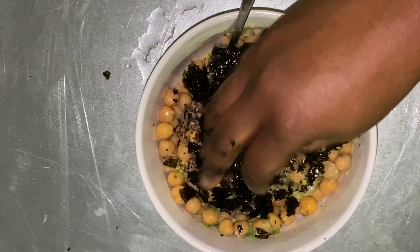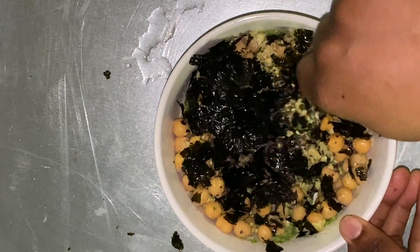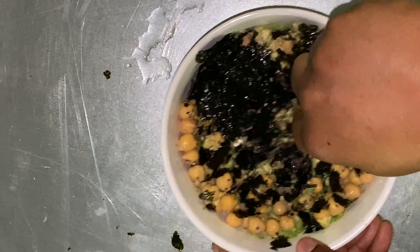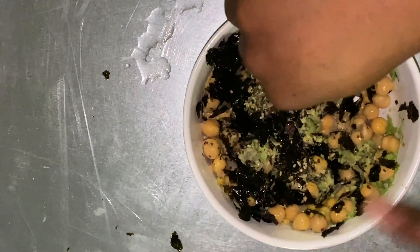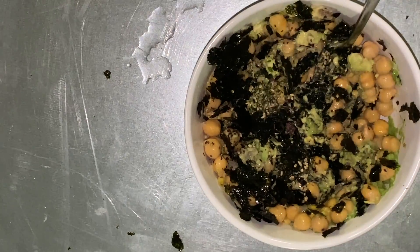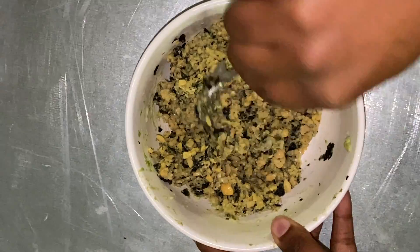You just crumble the seaweed snacks in your hands, then after you add everything, give it a nice mash until the chickpeas are fully mashed but still have some texture. If you don't feel like a full arm workout, you can put this in a food processor and pulse it a few times until it reaches your desired consistency, and it'll come out looking like this.